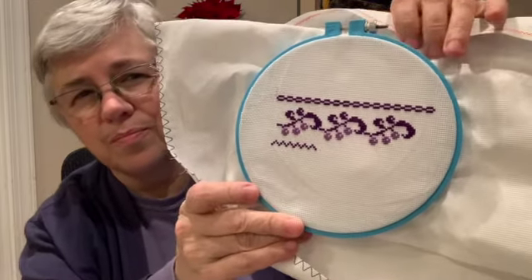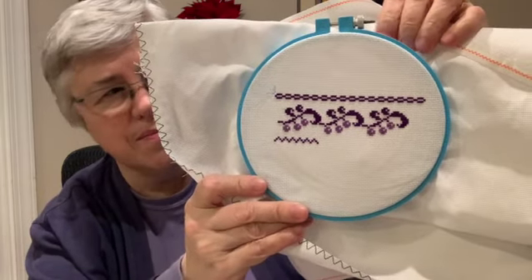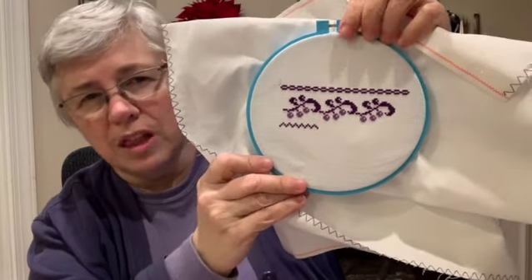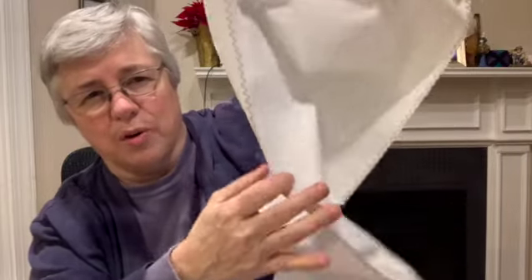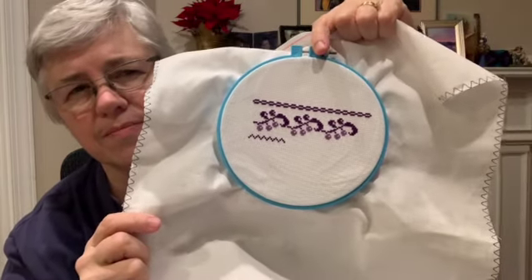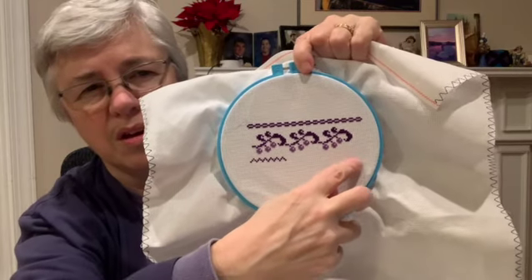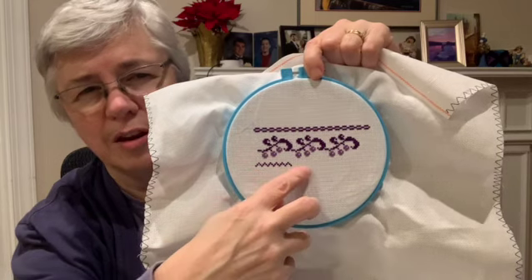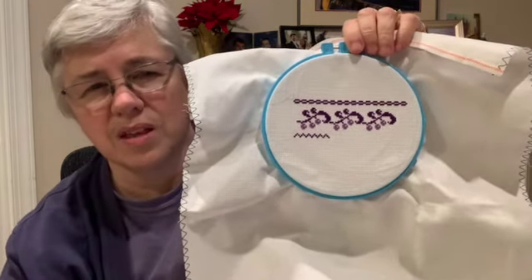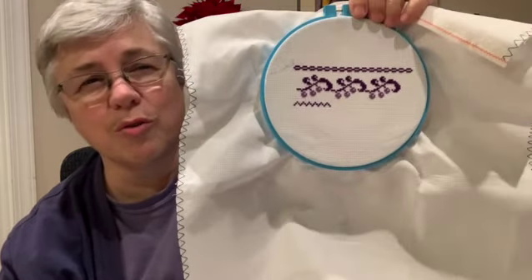So I do have a start to show you. That dimension there is 80 stitches wide, so that's about four and a half inches on 18-count Aida. This is going to be a long, narrow sampler. The biggest challenge right now is to figure out how to keep it out of my way. This little zigzag line I'll carry across, then I'm going to do some narrow little border item, and then I'll do an alphabet — that'll be the next thing. Every sampler needs at least one alphabet, and three or four would be better, wouldn't it?